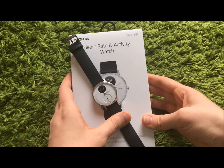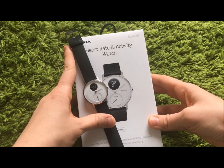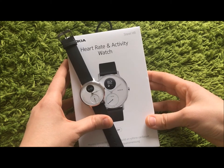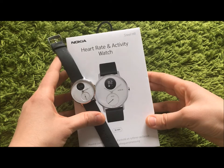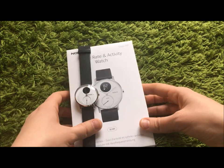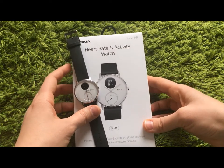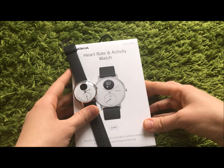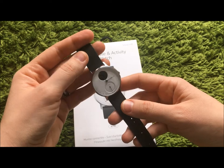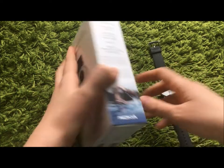Nokia Steel HR is a good device, however is it much better than a Fitbit or any other cheaper device of a brand that we know — maybe doing more in the area of smart watches and smart gadgets? Maybe it's not that good. I liked it, but I am not a huge fan of the design — it's a bit old-school to me. I think the functionality is limited.